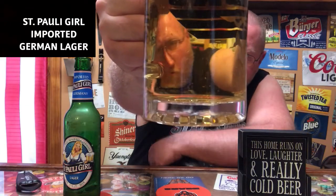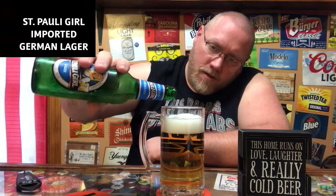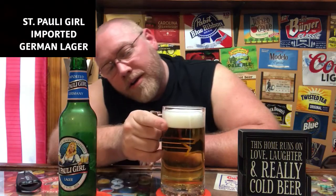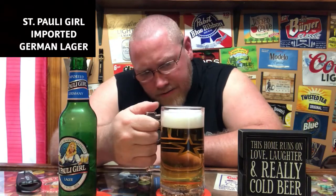It's so clear it actually looks pretty cool coming up through the glass. Anyway, dumped the rest of that in — nice white head on there, starting to die down fairly quickly. Probably not going to have much lacing on the glass. Let's give this a shot.